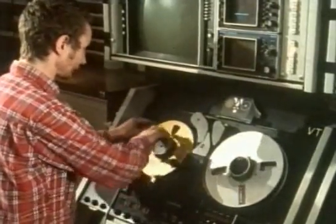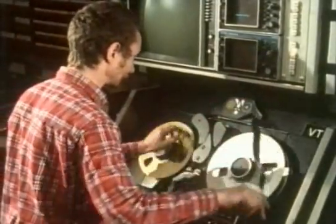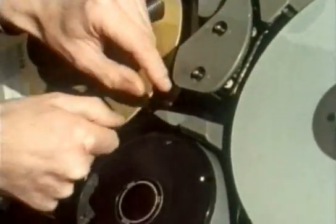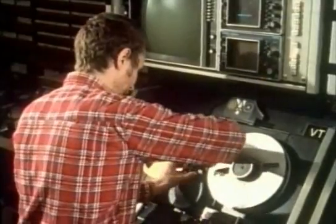This is the next generation of Ampex machine. The tape is half the width, and the machine doesn't wear the oxide off. These machines provided a basis for the first domestic video recorders, and have also remained a broadcast standard ever since.